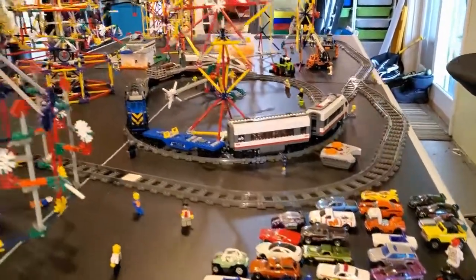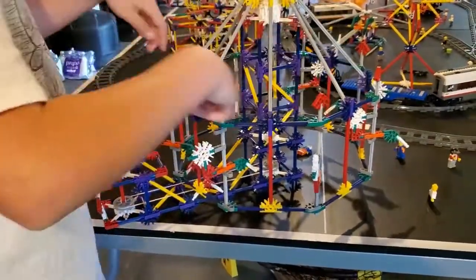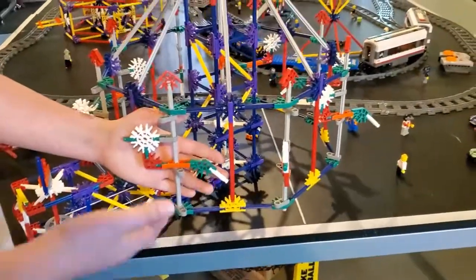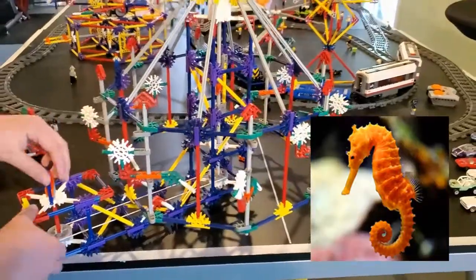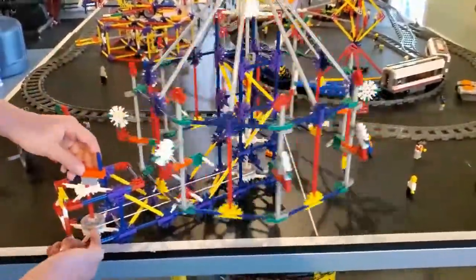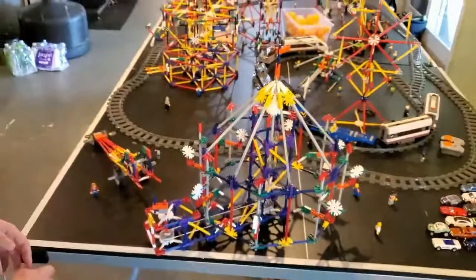The next thing I can show you is my Ferris wheel. My dad helped a lot — he made this whole part. I made the whole frame. It has what they say are horses, but I think they look more like seahorses. The cool thing is they actually work: if I turn this, it moves because there's a rubber band connected to a wheel that goes in here and turns it.